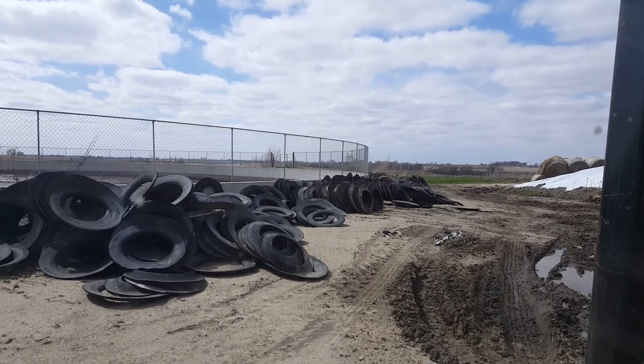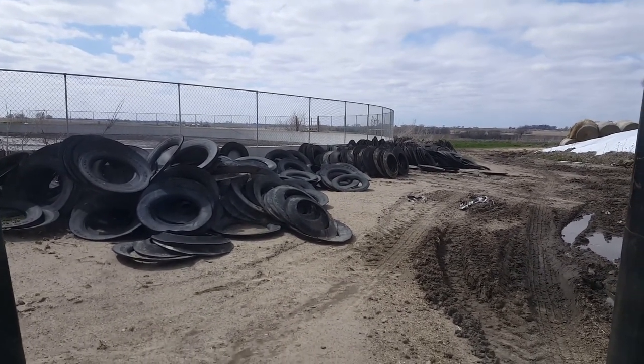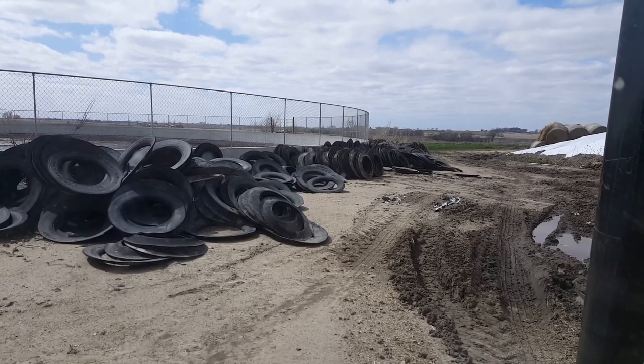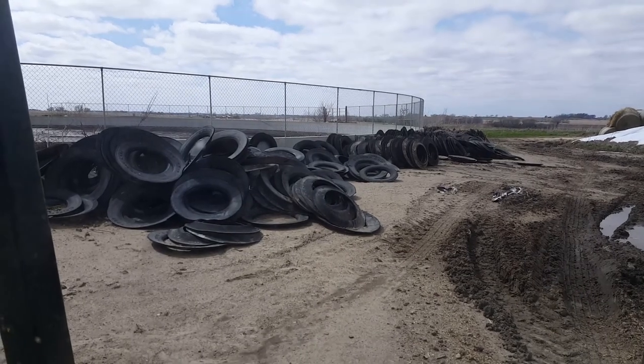My dad can take the tire shooter and then just put all the tires on it and make it nice and easy. So let's get to it.